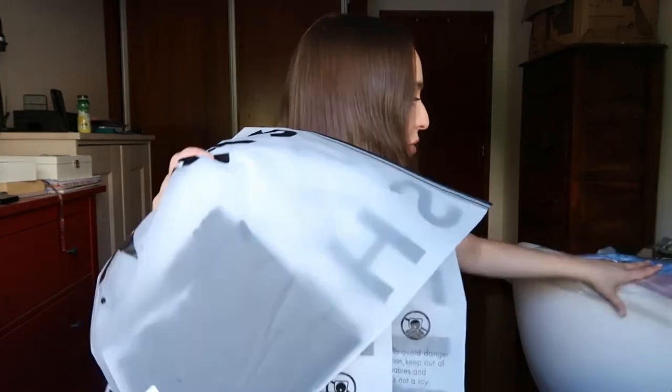Hey guys, welcome back to another video. Today I'm doing a Shein try on. So I got a few pieces and I'm really excited to show you what I got.